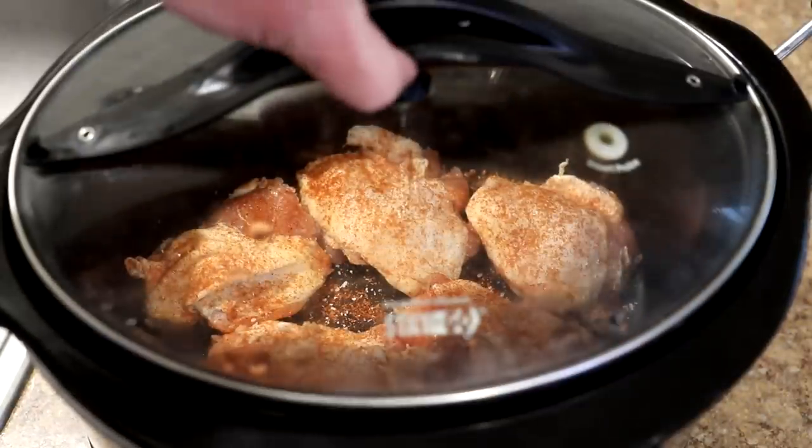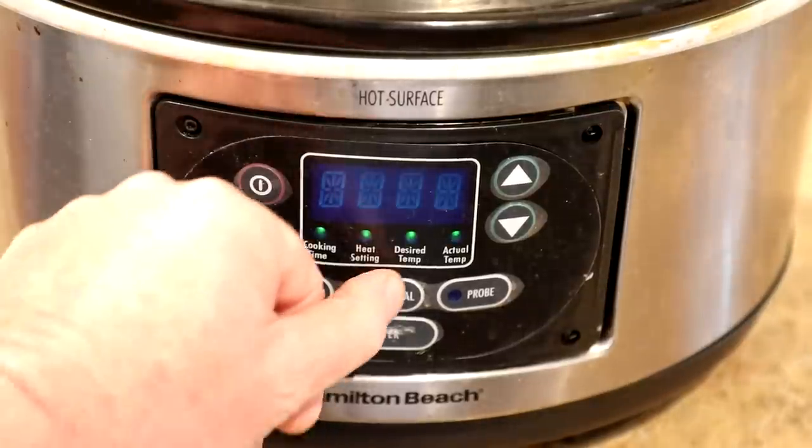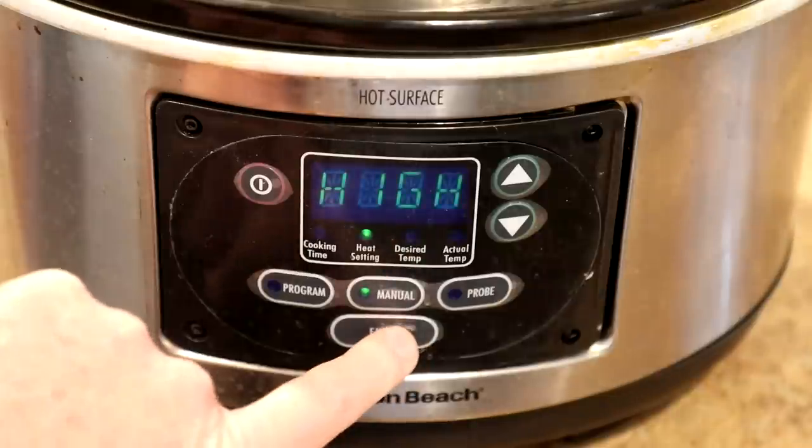Now we'll get the lid on there, and I'm going to cook these on high and let you guys know how long it takes.